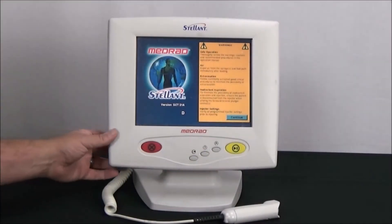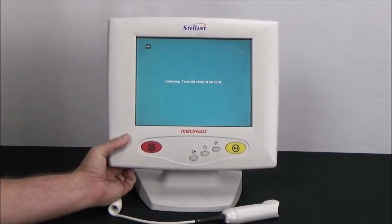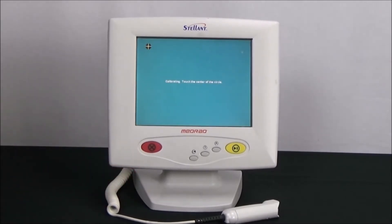The touchscreen calibration mode is accessed from the safety screen by simultaneously pressing both display brightness keys on the left rear of the touchscreen.